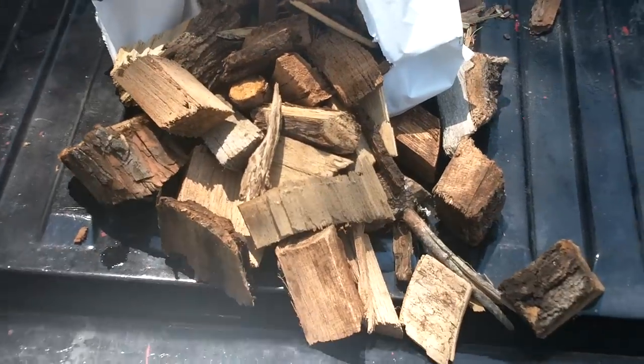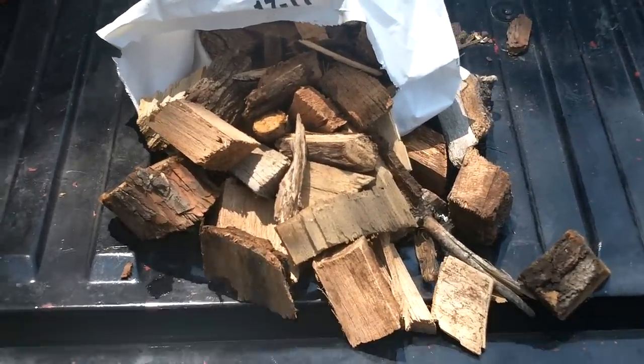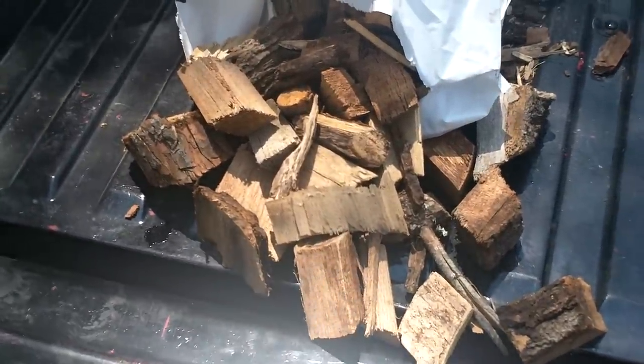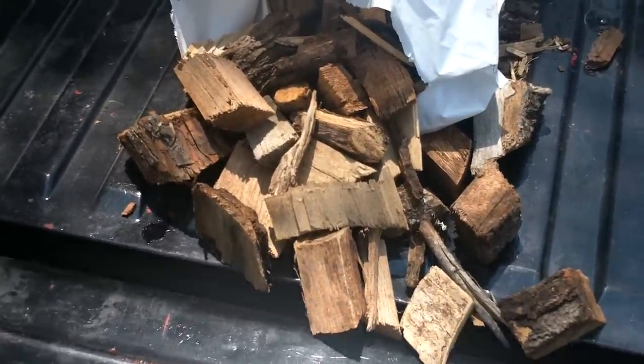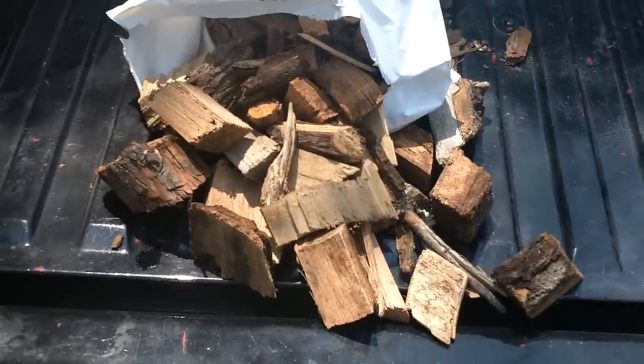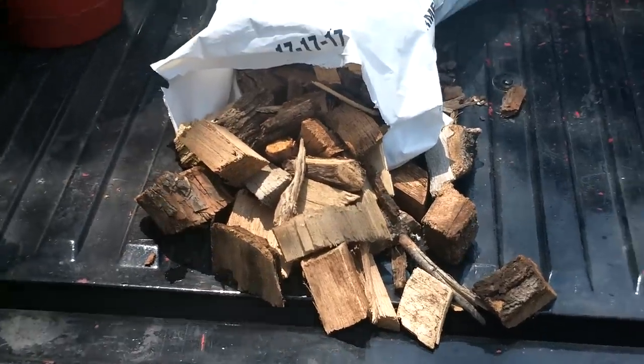Hey there, this is John with Mother Earth News, and you're looking at a bag of wood chips. Would you believe that you can run a vehicle on wood chips? It's not a crazy idea — it's reality. It happened a lot in World War II, and Mother Earth News has been writing about it since the 1970s. Today I'm here in southeastern Kansas with Mr. Wood Gas Wayne Keith.